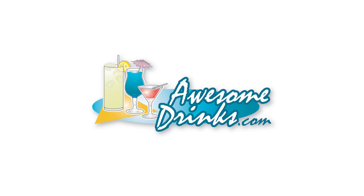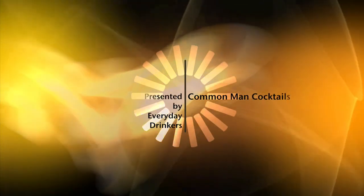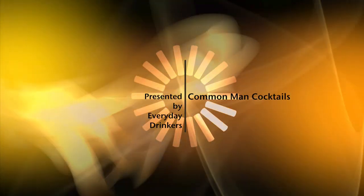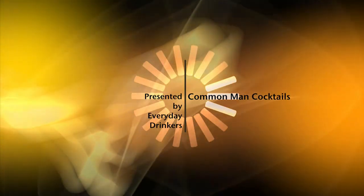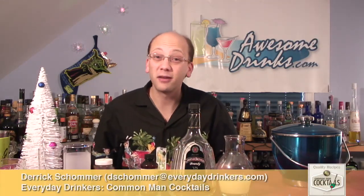This episode is brought to you by AwesomeDrinks.com, where the best drinks begin. Welcome to Common Man Cocktails, I'm your host Derek Shomer. Today we're going to create something I've never done before.